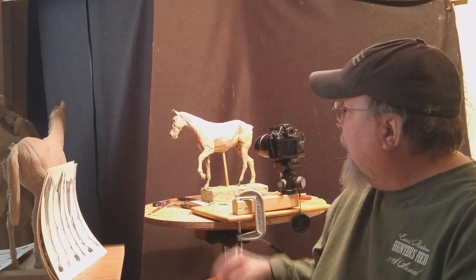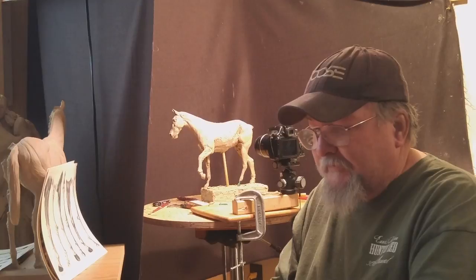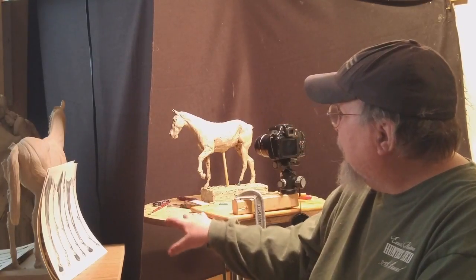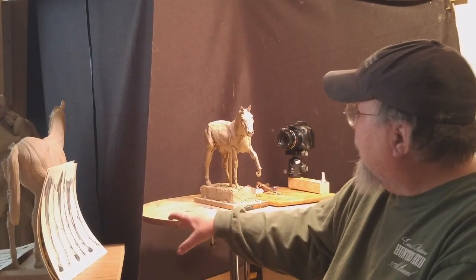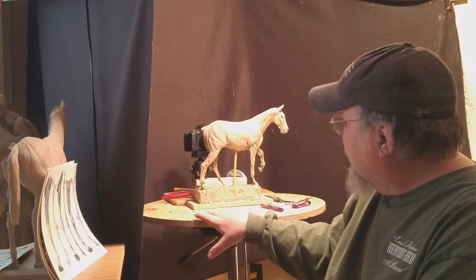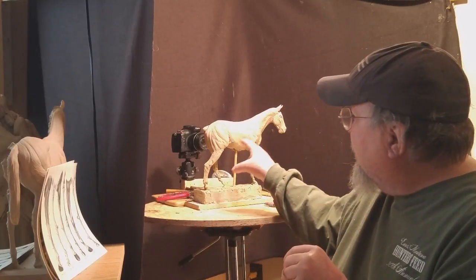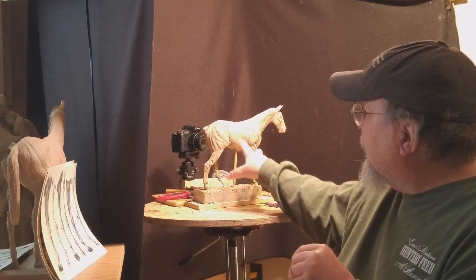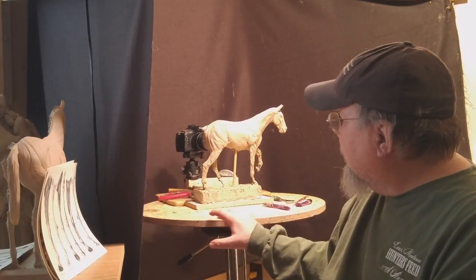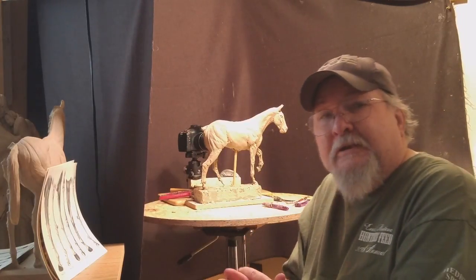Hi everybody. I'm putting the finishing touches on this horse today — at least I'm going to try. I'm going to try to get the mane and the tail on. I've already got the part of the tail at the base. I always do those things last because if you try to do it while you're working on the muscles, you're going to be hitting them and screwing them up. So the best thing to do is just wait until you get close to finish and then start putting the mane and tail on.